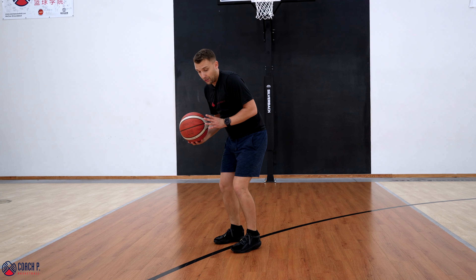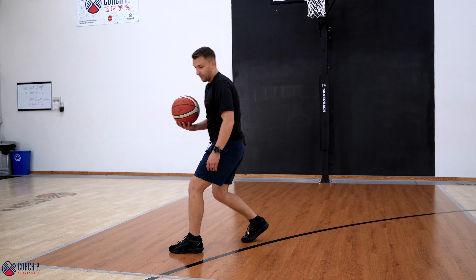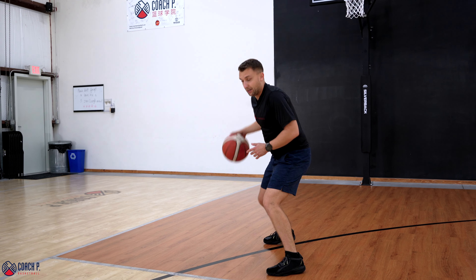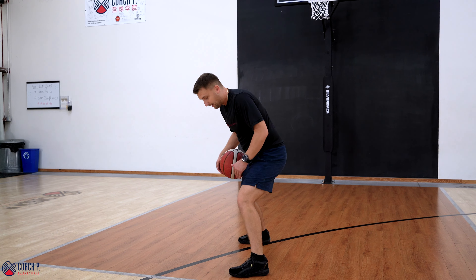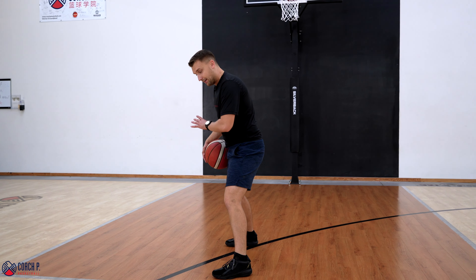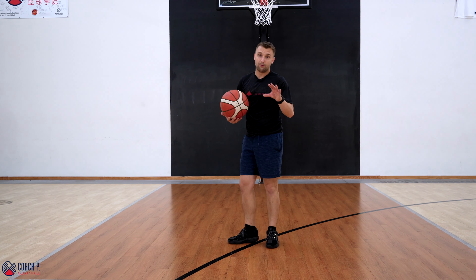When I'm jabbing, I wanna jab to the side. A lot of players jab forward when I teach them any of the jab moves, but we wanna jab to the side. I want my feet to be squared as I'm jabbing. Maybe I can jab like two inches above my other foot, but I don't want to go too far — not with any of the moves we're talking about today.